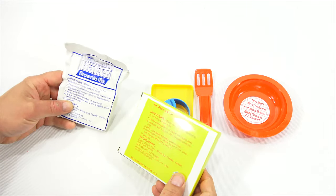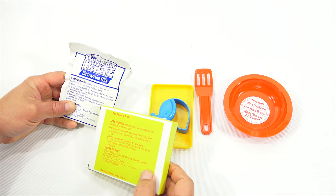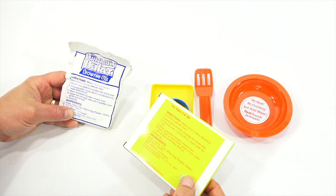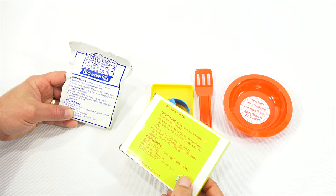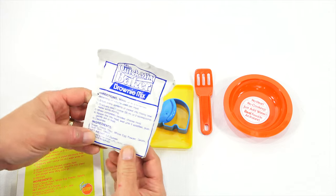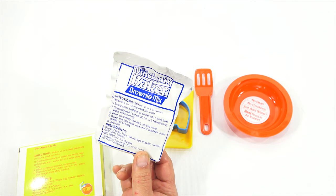Empty entire contents of packet into the mixing bowl. This does not fit into the bowl, so I'm going to keep it like that. Add two tablespoons of water while stirring. When completely blended, choose mold, spoon mix into mold, wait until it solidifies, push gently out of mold, decorate. The ingredients are: sugar, cocoa flour, whole egg powder, gelatin, guar gum, and vanillin. Weight: 3.3 ounces.